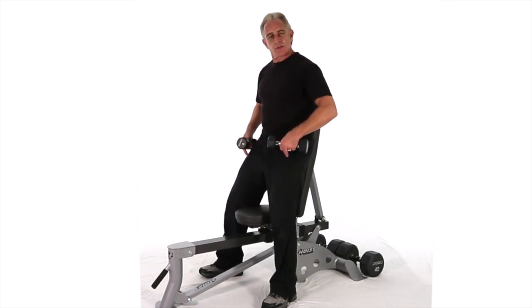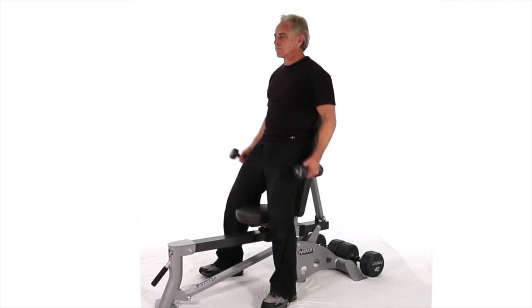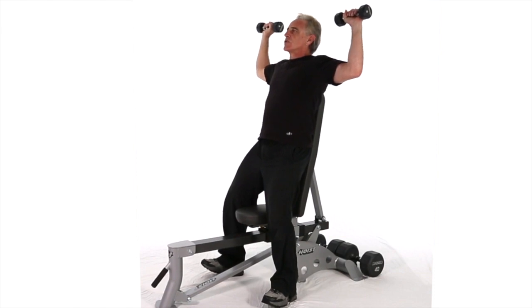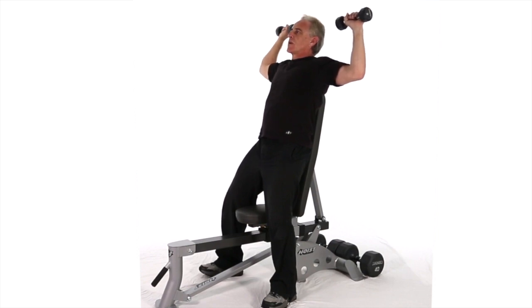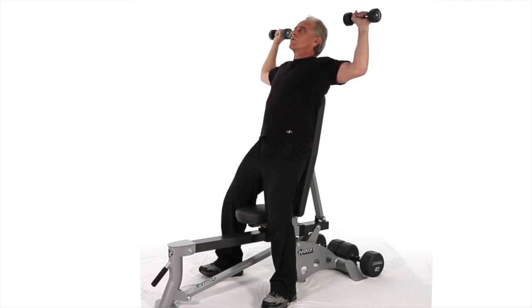Always plant the feet, soften the knees, tuck the core. Elbows are straight out from the shoulders — just a couple degrees below, just a couple degrees past. Inhale at the bottom, exhale through the movement. Always keep that head up in line — don't be crunching it down.